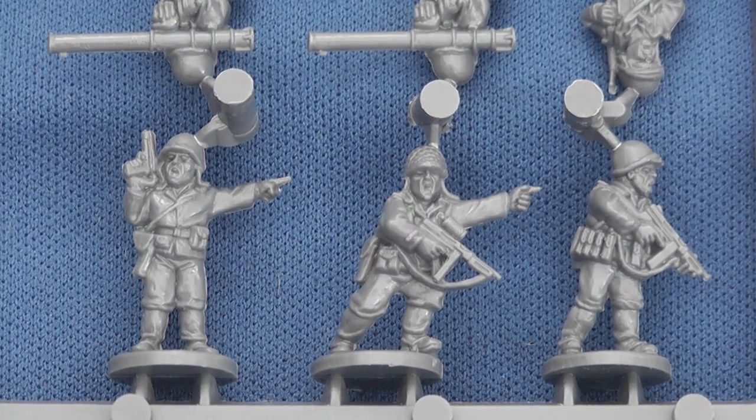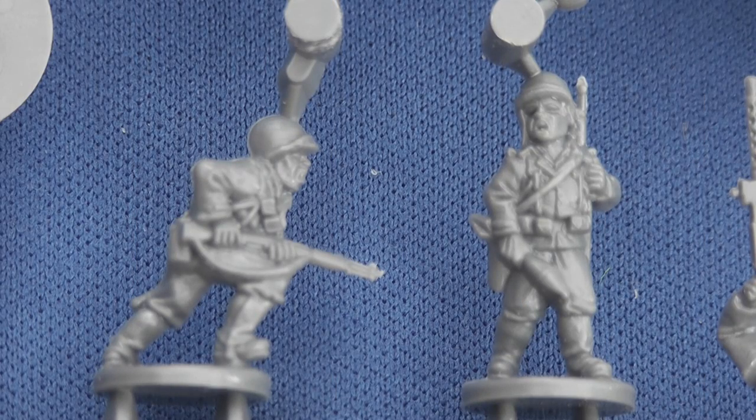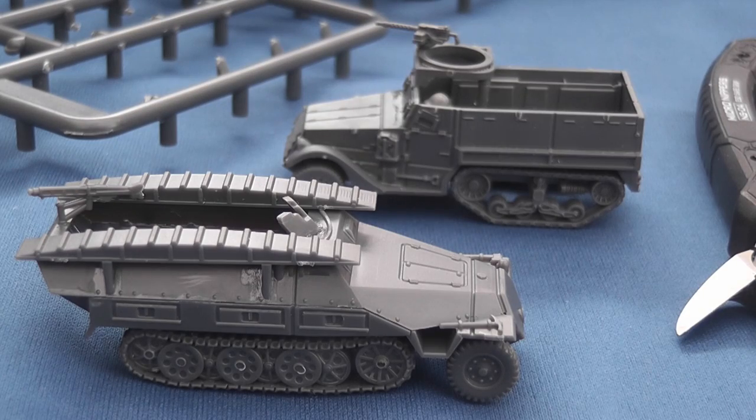Well-aligned moulds ensure that there are no hunchbacks or slipped faces. Thoughtfully positioned sprue gates ensure that figures and parts can be neatly removed from the frame. Figures are anatomically well proportioned with only an occasional figure in a slightly wooden pose. Some facial expressions are excellently rendered. Only one of my GIs was bent out of shape but this was quickly sorted with a bit of liquid plastic glue.